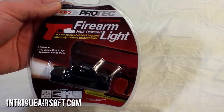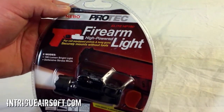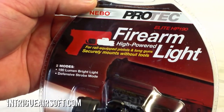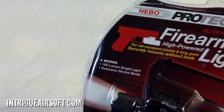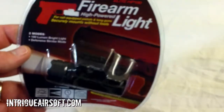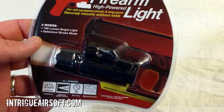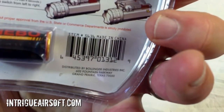What's going on guys — picked this up on my Walmart adventure today, kind of a neat little item. Nebo ProTec firearm light, high-powered for pistols and long guns, securely mounts without tools. What peaked my interest: 190 lumens, a strobe mode, pretty neat. $39.99 at my local Walmart, says a two-hour runtime on one included CR123A battery.